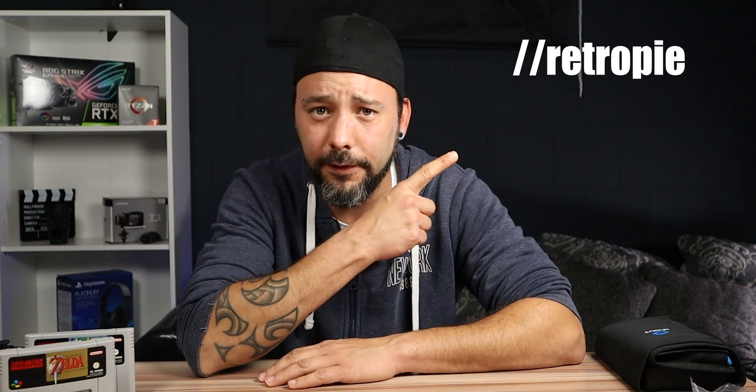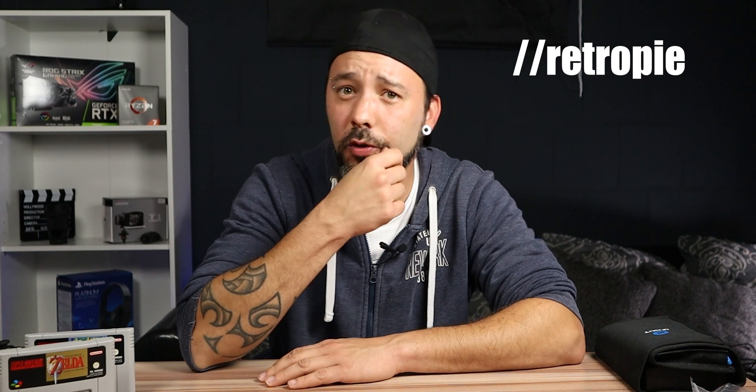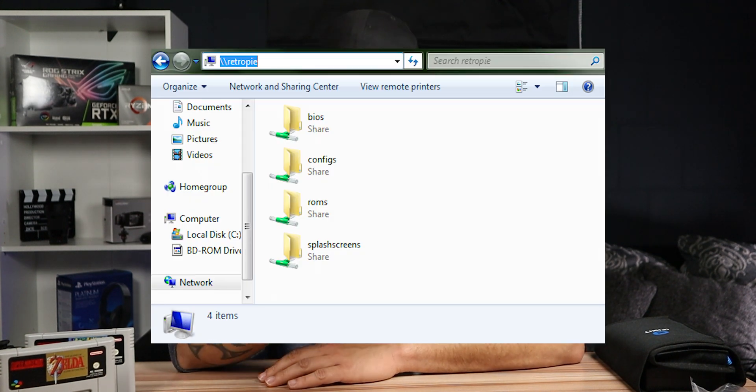Search for your access point and enter your password — you should now be up and running with an internet connection. Now we're almost done. It's time to copy your totally legit ROMs onto your Raspberry Pi. Turn your PC or Mac back on and open Windows Explorer, typing the RetroPie network address into the location bar at the top. On a Mac, open Finder, select Go, then Connect to Server, and type the address in that box.